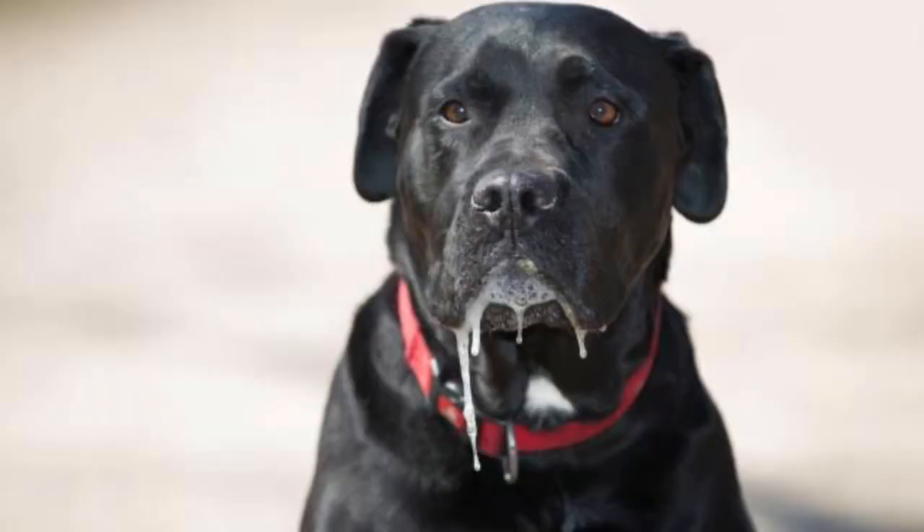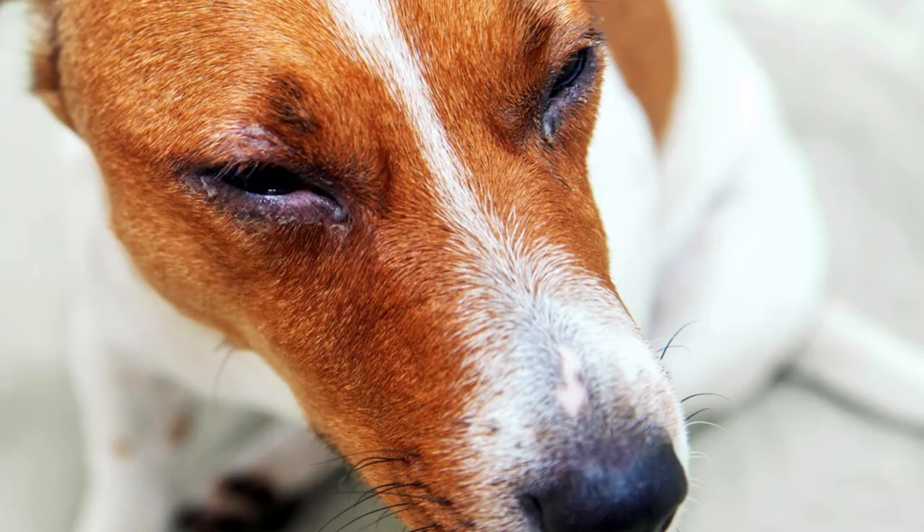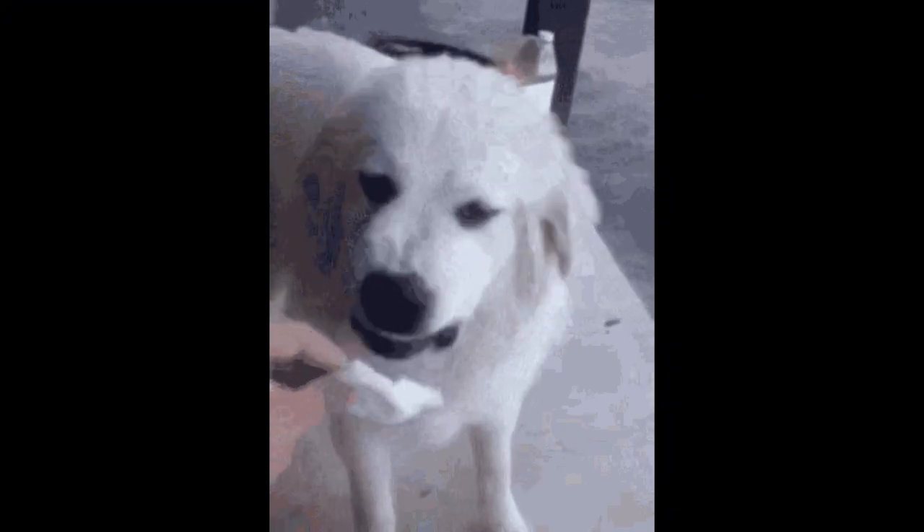Step one is super important — please don't skip it. You need to assess your pet. Things that you're going to look out for are drooling, red eyes, vomiting, and even some swelling, particularly around the eyes. Unfortunately, they like to aim at the face. If your dog has any of those symptoms, head right to the vet because they might need some extra help. Otherwise, if your pet is fine but just super smelly, let's get into how you can get this whole thing under control.